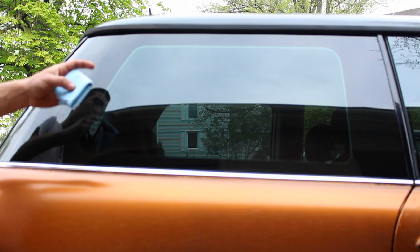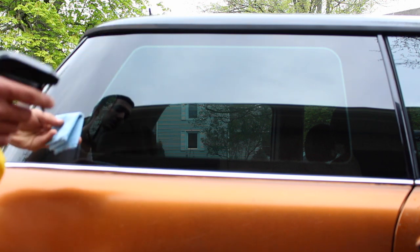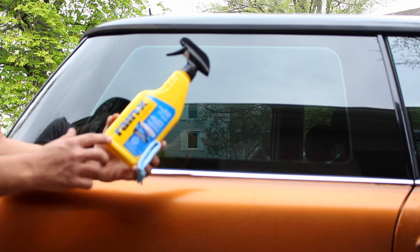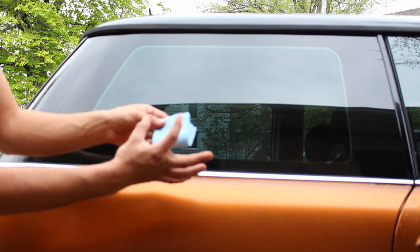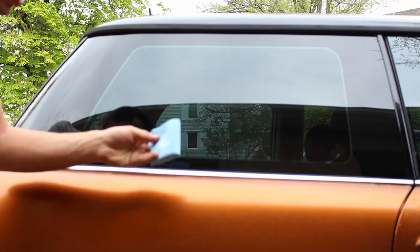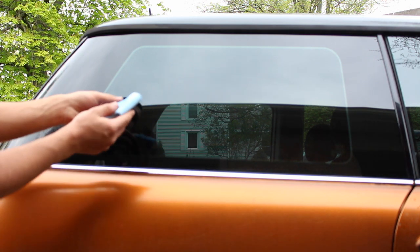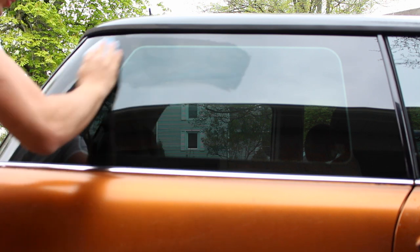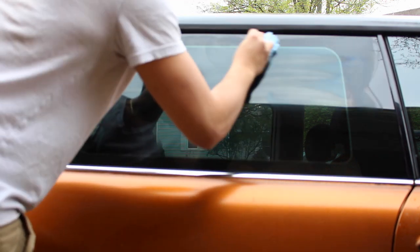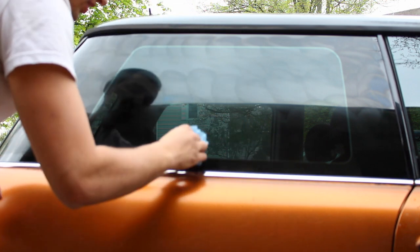After you polish the paint on your car you follow it up with a layer of protection, and the same goes for polishing windows. After removing any imperfections it's very important to put a coating or layer of protection on top of the glass to make sure it'll last a long time. I'm going to apply Rain-X on the windows for this. I'll spray a little bit onto a shop towel, rub it onto the window going left to right to cover the entire thing, then follow it up in circular motions to make sure every single square inch of the window is covered in Rain-X.